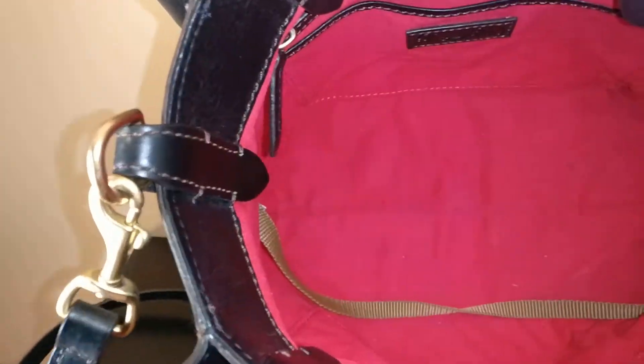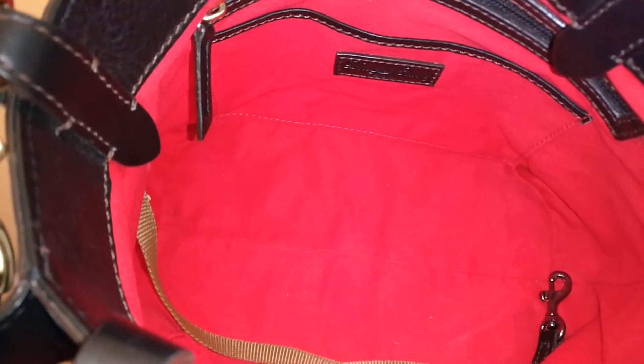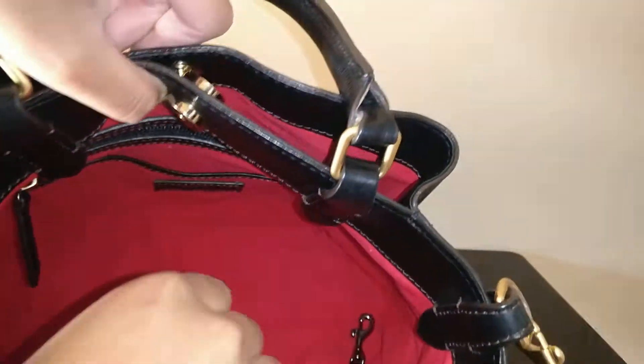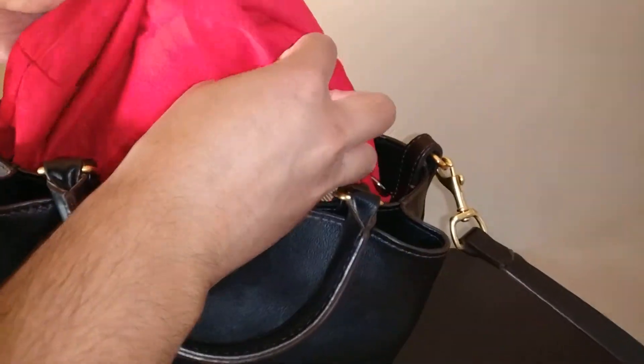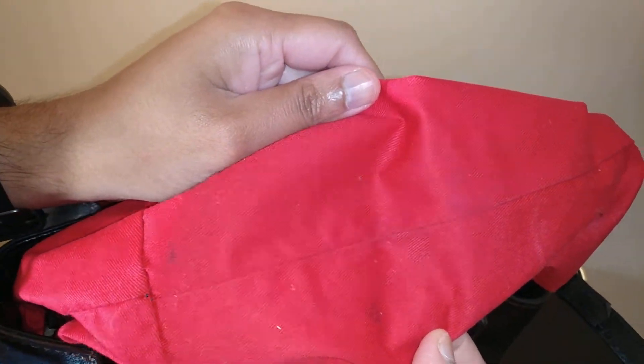After I did all that work to clean it out, the one thing I left and didn't know how to deal with were these stains on the bottom of the bag. It might be hard for you to see, so maybe I'll turn off my flash to help show you. You can see there's a stain right there and right there — those stains aren't that deep or dramatic, but I do want to see if I can get them out. You can pull the lining out and see some stains right there, one right there.